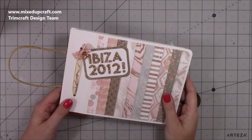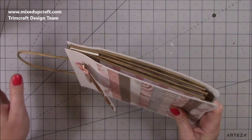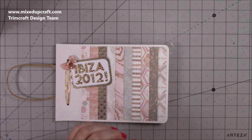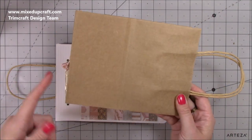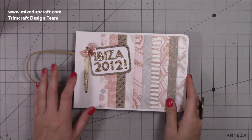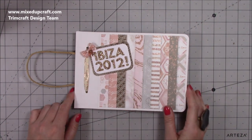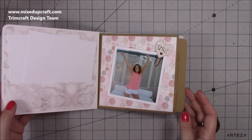Hi everybody, it's Sam with Mixed Up Craft. Thank you for watching my tutorial today. I'm going to be showing you how to make this really fun paper bag mini album. So these are all paper bags inside which started life like this. I picked these up from The Works - I did share them in one of my What Did I Get videos, so I will share any links that I can. This is going to be holding all of my photos for a trip that I went to Ibiza in 2012 - me and my girlfriends - and I'm going to be filling it up with lots and lots of photos.